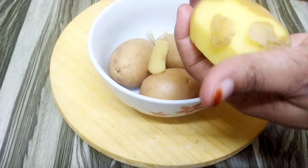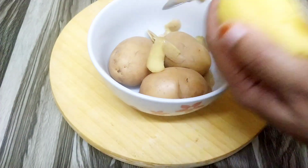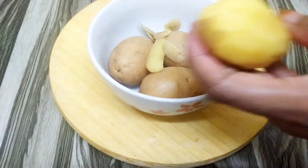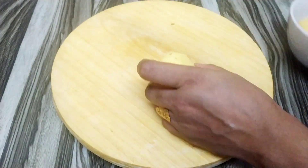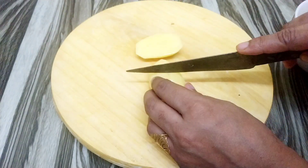I am going to cut the ingredients into little pieces. We have cut the little pieces of the recipe.